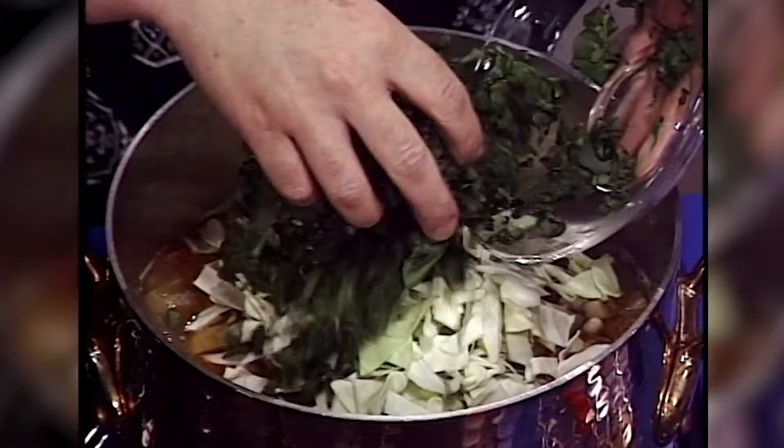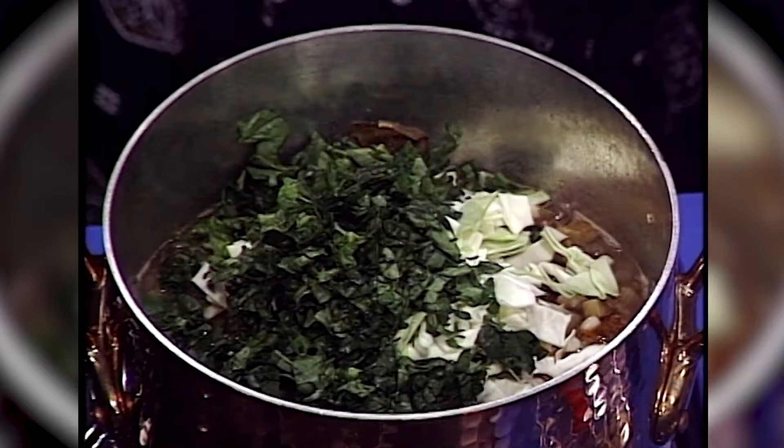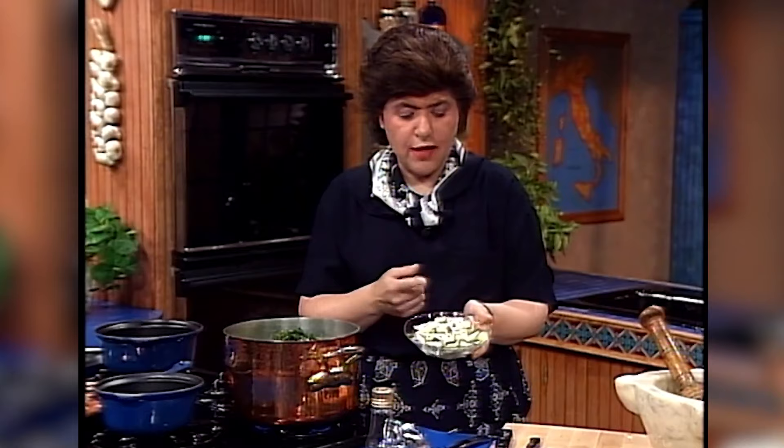Every kid loves spinach — we've got about a cup and a half of spinach going in. I'm putting these in last now because they're not going to take as long to cook. And here's some zucchini that's been diced up small — that's another cup and a half. In that goes.